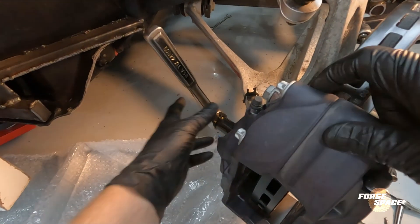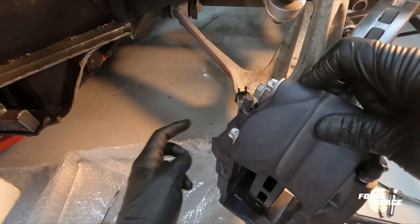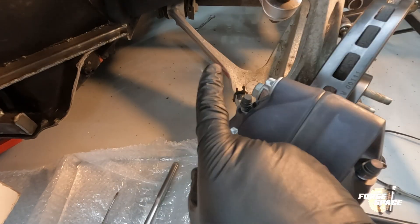Next thing for these, we need to go ahead and get the brake lines and then run them to the brake booster.